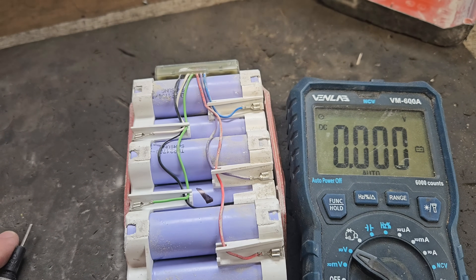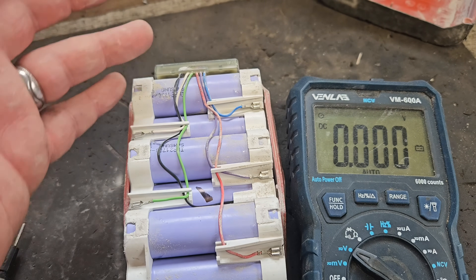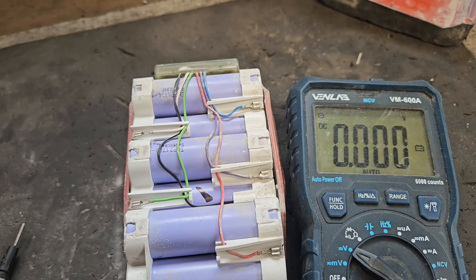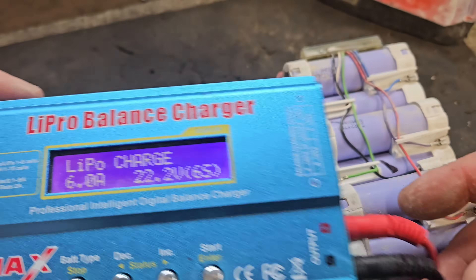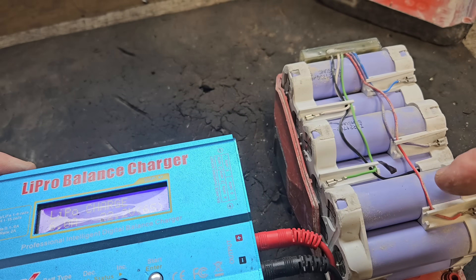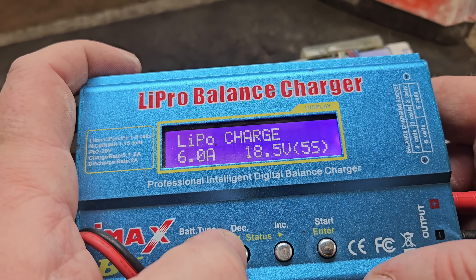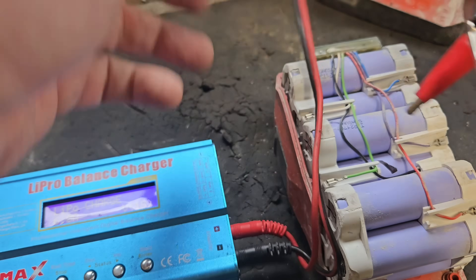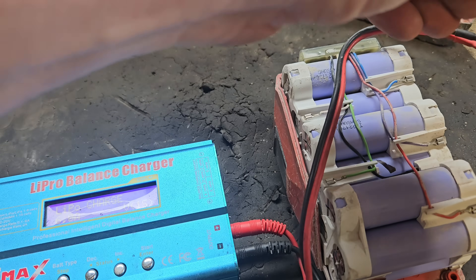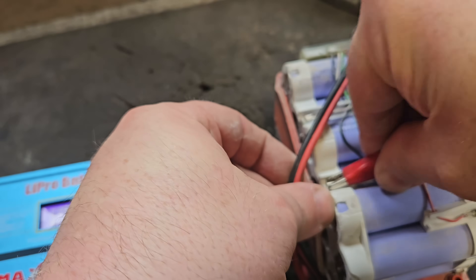I have a little charger called the iMax B6 Laypro balance charger. It's designed to charge the whole pack, individual banks, or whatever part of the battery you want to charge individually. This is the iMax B6. You set it for how many cells — it says 6S for the whole pack — but we can adjust this down to 1S because we're only charging one bank of cells. We need to get the polarity right: there's a negative and a positive on the cell.